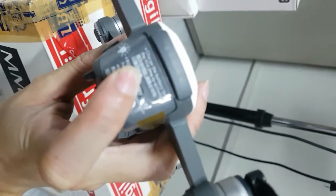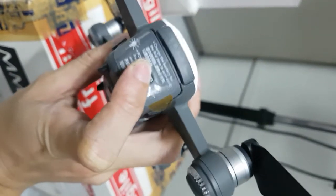Every time I press this, nothing happens on the battery. I'll show you the serial number.